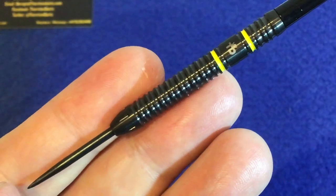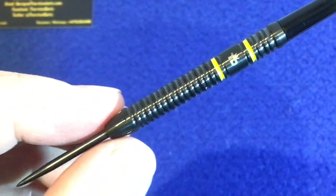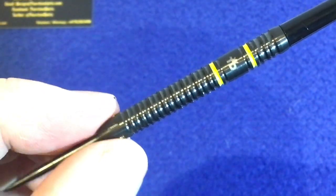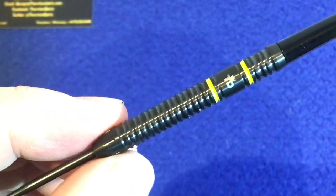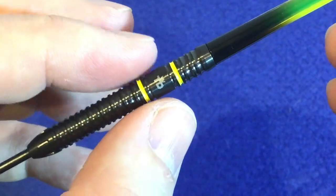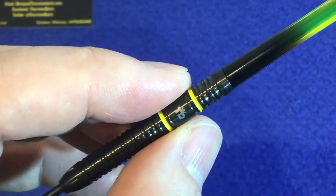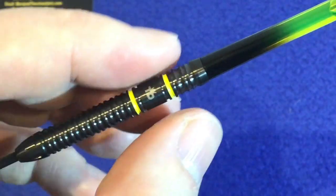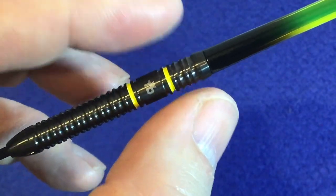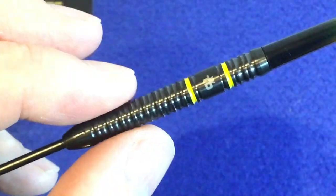OK, have a closer look at the dart. It's got this black tip point, a slight tapered nose with a milling cut on the nose. Then it goes into this twin ring grip all the way up. You can see a yellow band just here with another band in the middle of that, with TD — for Thornton Darts — his logo. Then another little yellow band before it goes into that twin ring grip section at the back.